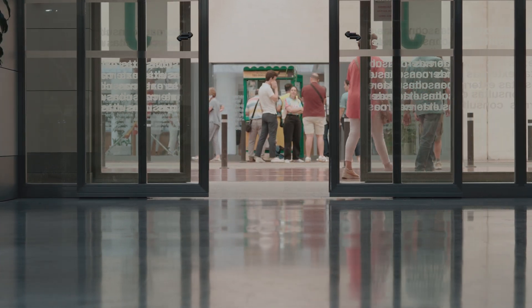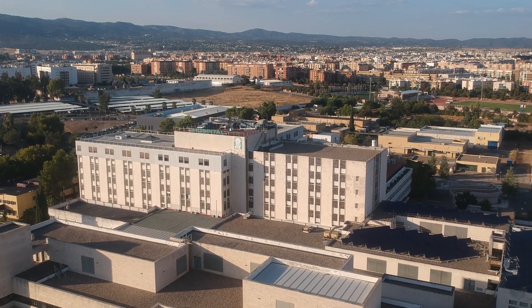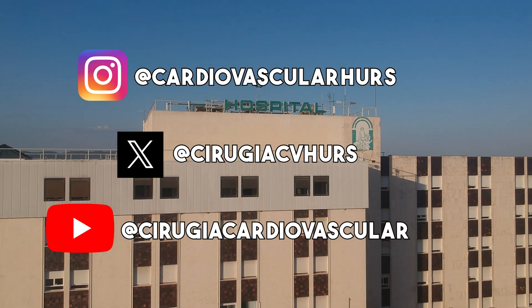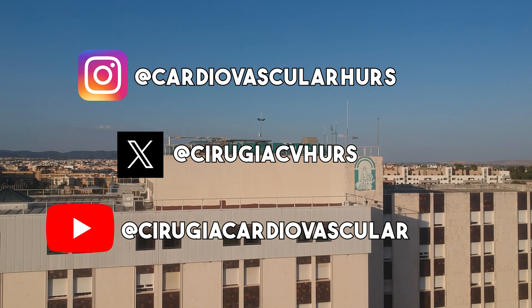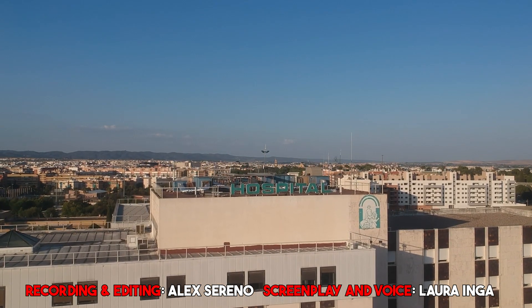Thank you for joining me today. I hope this information has enhanced your understanding of extravascular ICD and its vital role in cardiovascular health. If you have any questions or would like to share your thoughts, please leave a comment below. Don't forget to like and subscribe for more informative content on cardiovascular health.